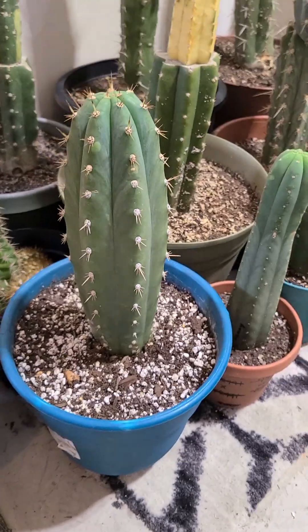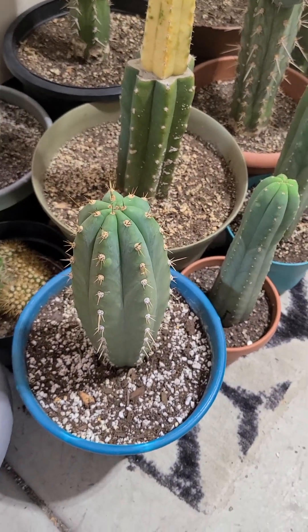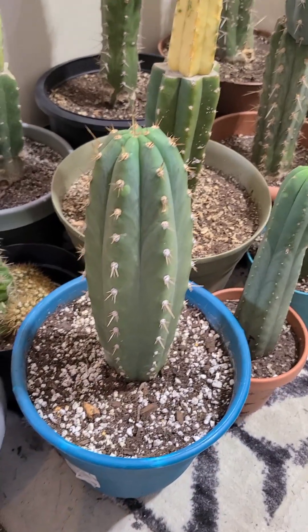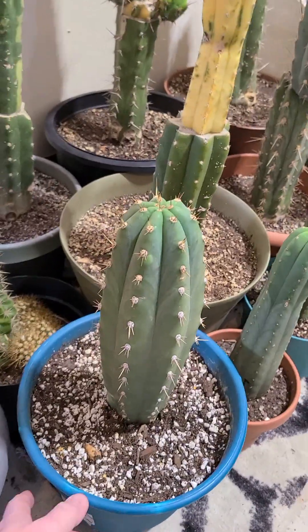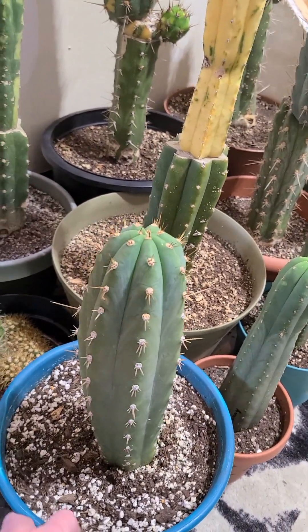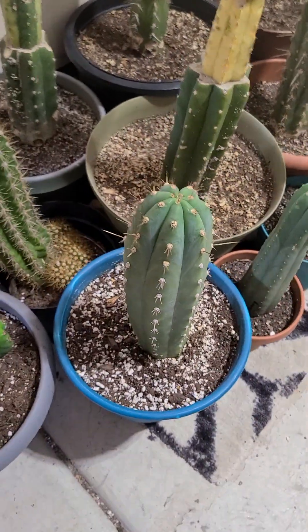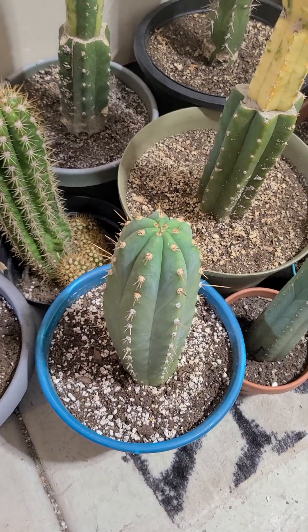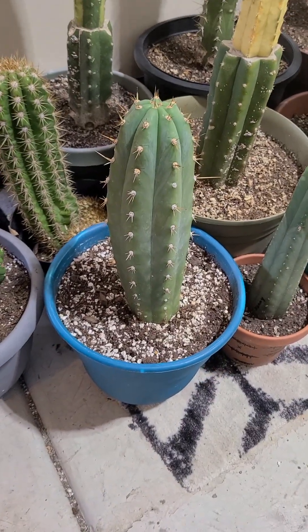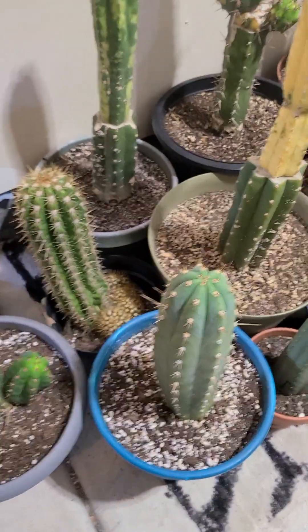JNG 64. That 64 area has to do with what part of the country he got the plant in. From what I've been told, the 64 area has a lot of blue Perus. So to me this looks like Death Falls Pakanoy times Blue Peru, but it's open pollinated so you can never be sure.